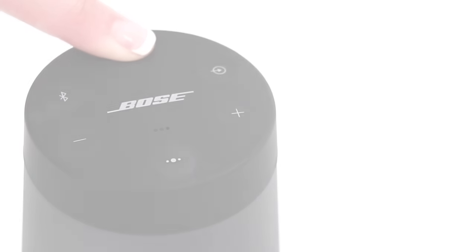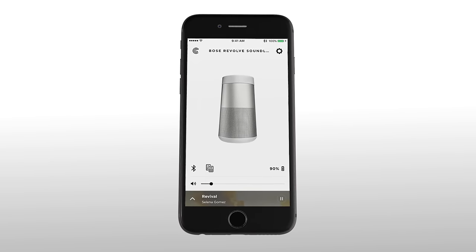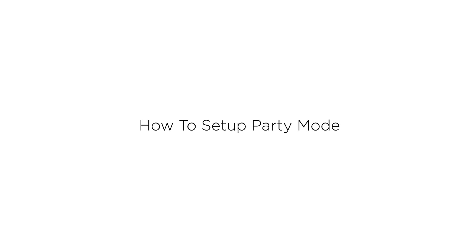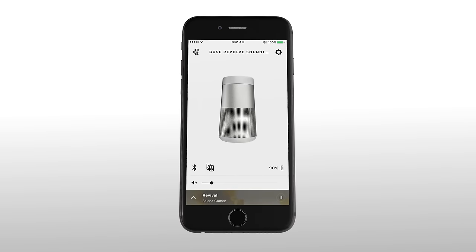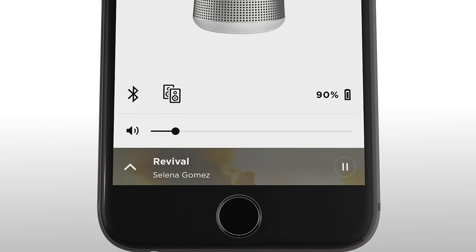To pair two speakers, make sure both speakers are powered on and one of the speakers is already connected to your mobile device. Let's check out how to set up party mode with your Bose Connect app. After the app is open, simply select the icon of two speakers toward the bottom left.